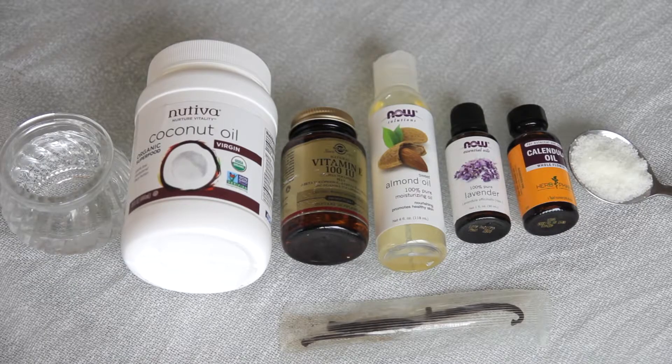I also use coconut oil, which is really good for your skin. I use some almond oil but you could use avocado. I also use a small amount of calendula oil, which is completely optional but it's a good anti-inflammatory and good for combating things like acne. I also use some wax, some distilled water, and some vitamin E oil for its anti-aging benefits as well as being a preservative.